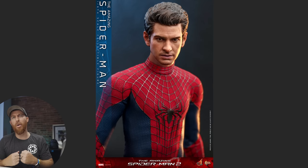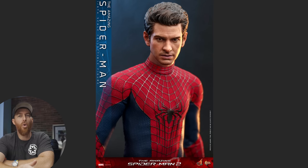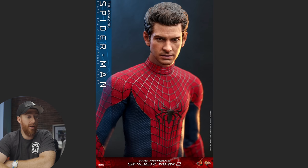The suit definitely looks like an improvement on the previous version, although this figure comes with a lot fewer accessories — like the backpack and hoodie from the last one are gone. The question is, if you have the previous version, should you get the new one? If you don't have one at all, then yes, you should just get the new one.